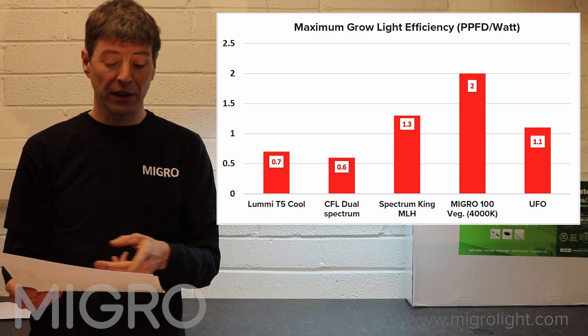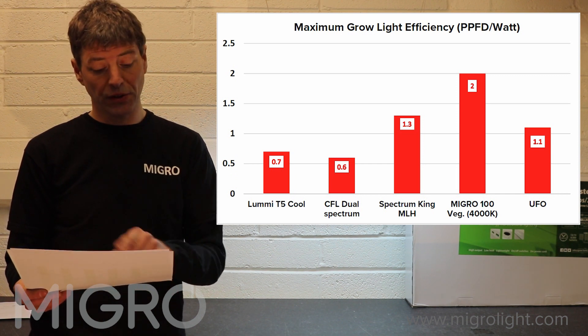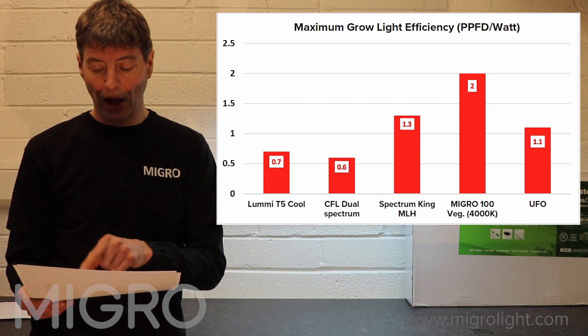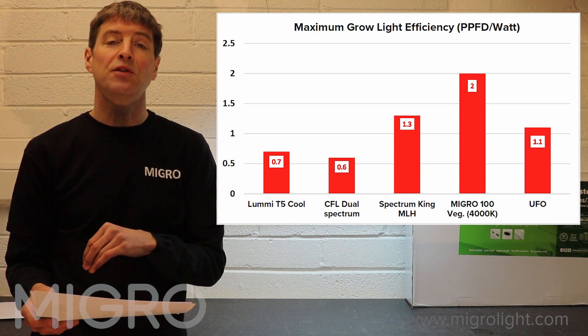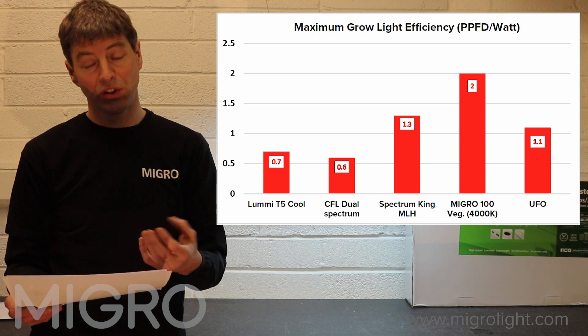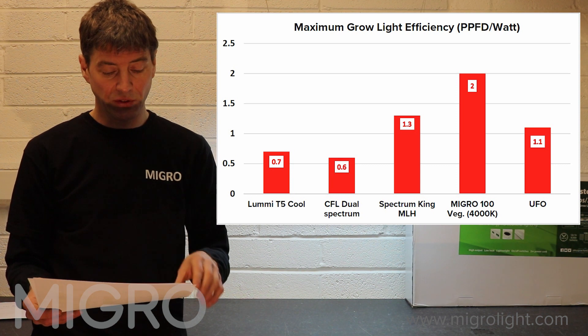To put that in perspective, the wattage for both lights is very similar: the Lumi T5 cool is about 100 watts, and the MyGo 100 is about 100 watts. Comparing the two, you would be able to veg three times the area with the MyGo 100 versus the T5, because it's three times as efficient at the same wattage.